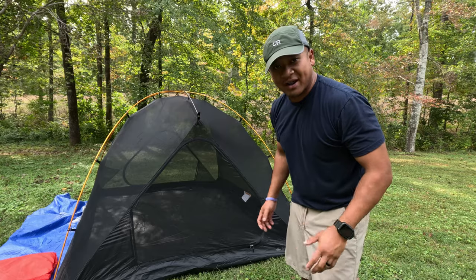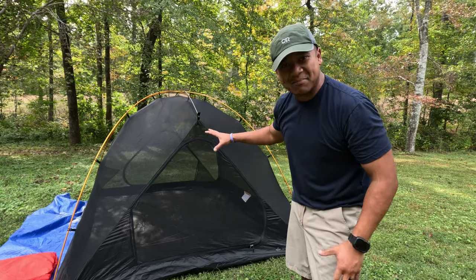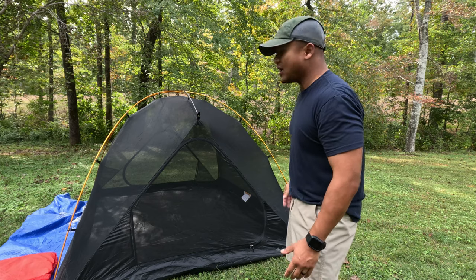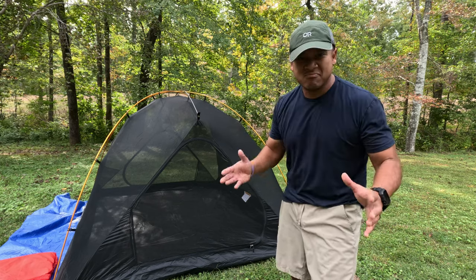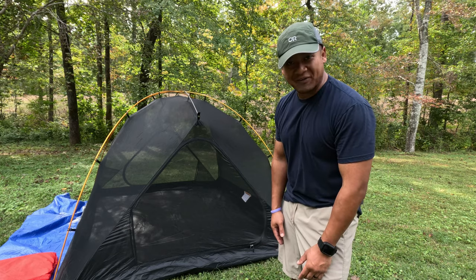I have the main tent body set up here. As you can see, very simple and easy dome structure. Not hard at all. Let's go ahead and put the fly on.